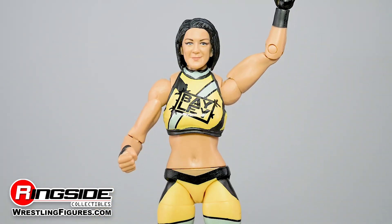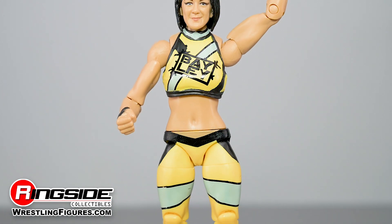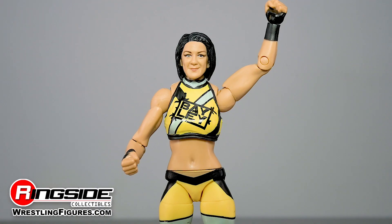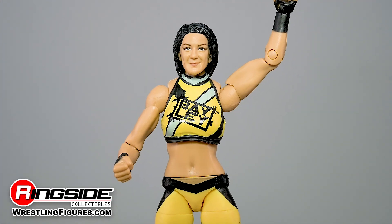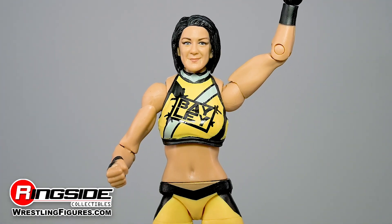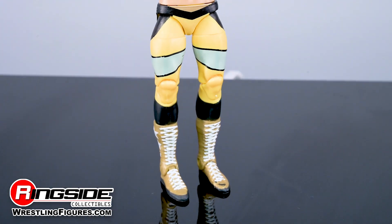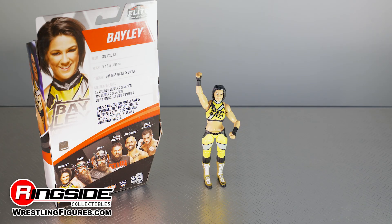This highly decorated superstar's bright and funky colorful attire has been tossed to the wayside in favor of black wrist tape and a yellow and black top lined with silver stripes and her name front and center. Matching the top are a pair of similarly colored tights with white lace golden boots.